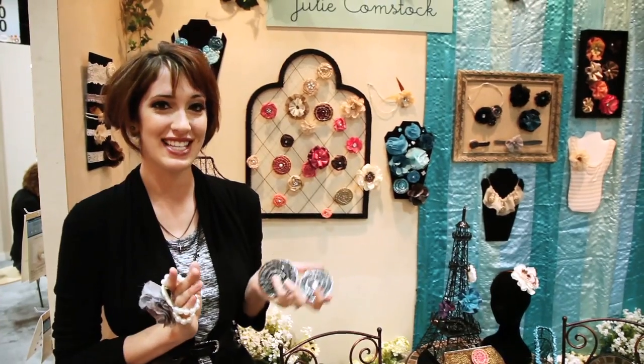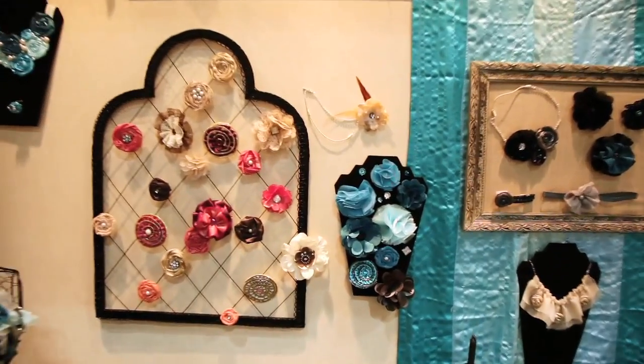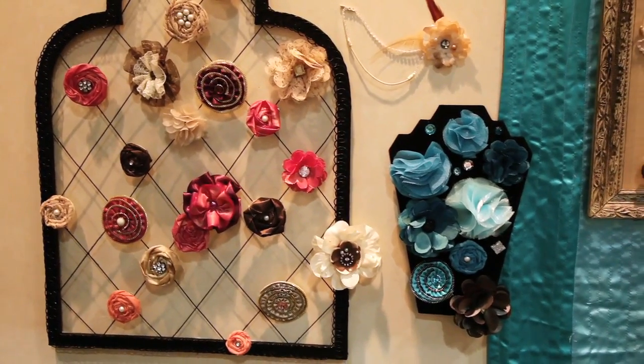Scrapbook.com is here at the 2011 CHA Winter Show. Right now I'm in the EK Success Brands booth and this is the Julie Comstock jewelry line called Lollaberry. Julie Comstock is from Cosmo Cricket, so that's how you may recognize her name. I'm here with Michelle, who is the product manager, and she's going to share some of the fun elements of the Lollaberry line.